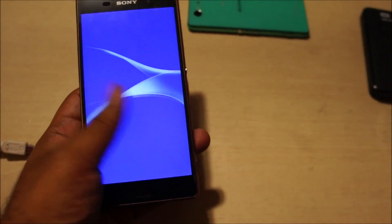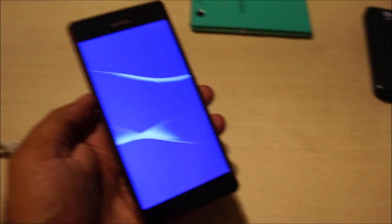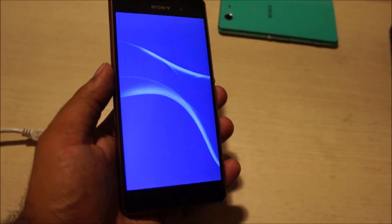It's the same boot animation that was on Lollipop, so don't worry guys — it is indeed Marshmallow. I'll show it to you when the phone boots up.